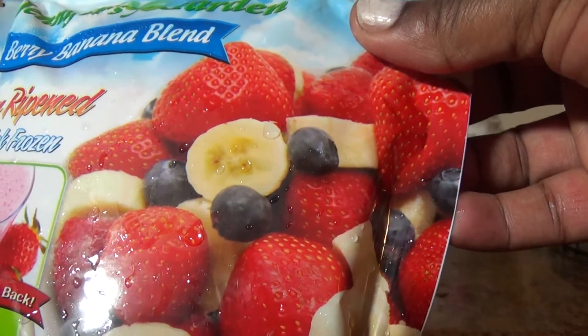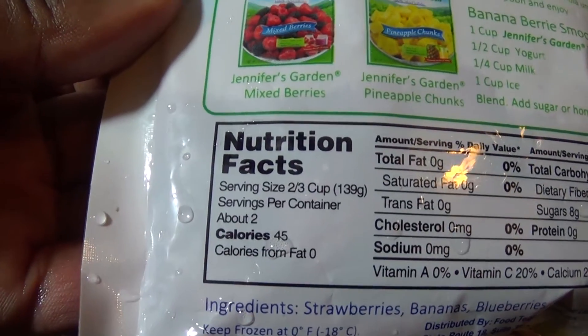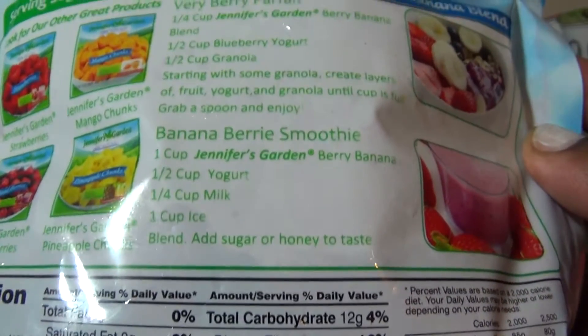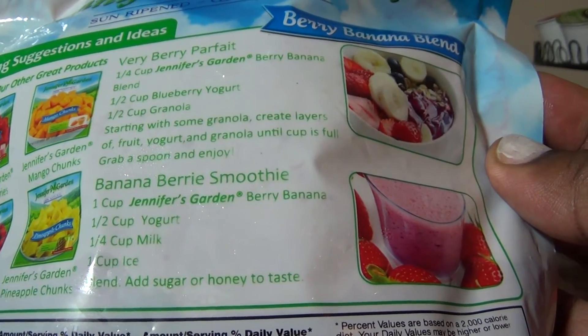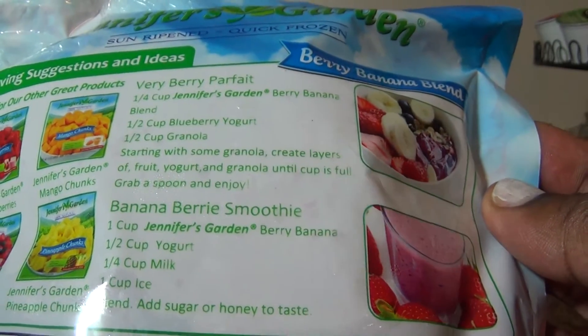So what you get in here is bananas, blueberries, and strawberries. It's two servings, and with the recipe you can add granola or yogurt, or you can add a cup of milk and one cup of ice for the banana smoothie.